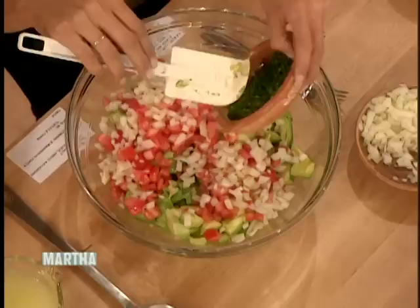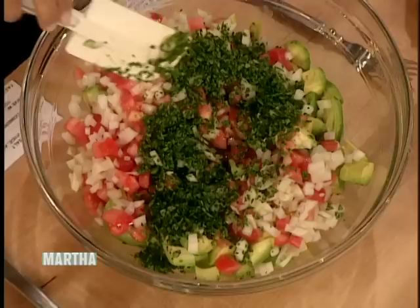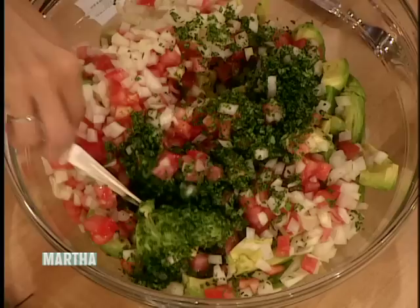This is cilantro, which you have to cut up really fine because it's a distinct taste — some people don't like it. And this is serrano peppers. I love spicy guacamole. The other key is to throw everything in and then mix it.